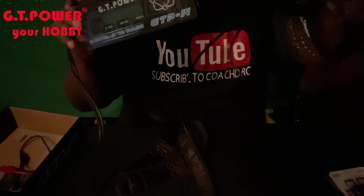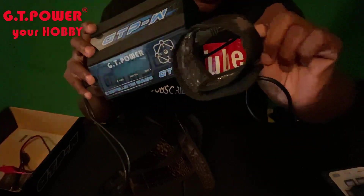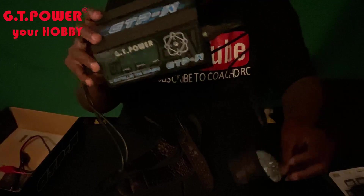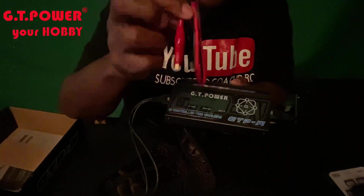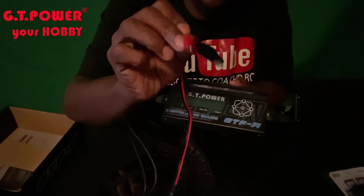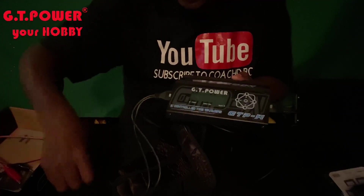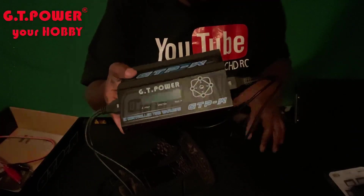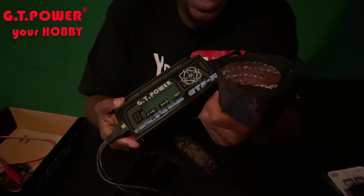You wrap that around your tire, and while that's wrapped around your tire, you would have this plugged in. You'll only really be using one side because you're not going to heat up your front tires — only your rear tires. You hook this up to your power supply; they provide the cable for that. If you don't have a power supply, you can connect it to your battery terminal on your car. This keeps your tires warm and cuts down on burnout time.